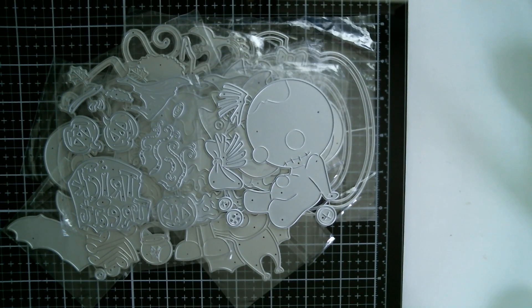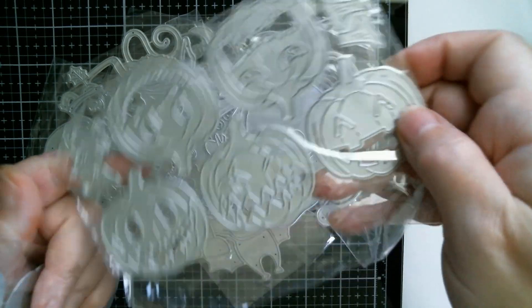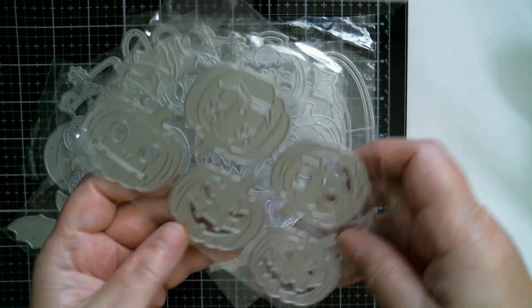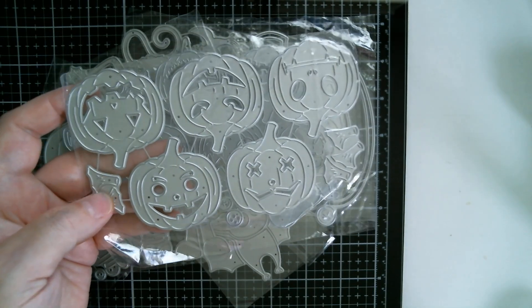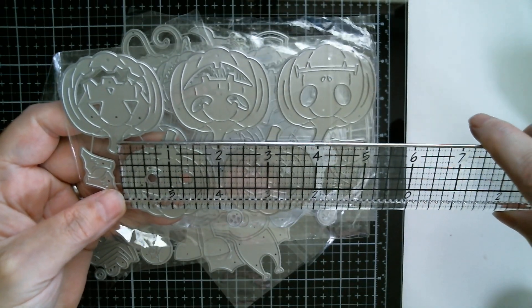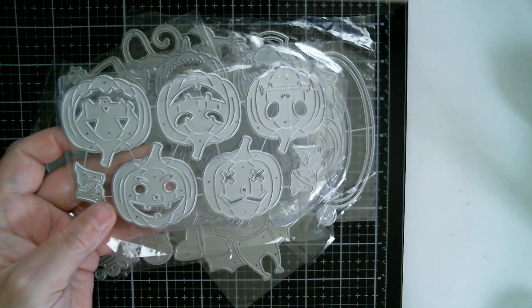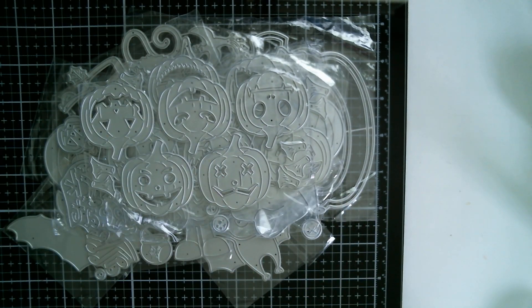And then I've got two sets of pumpkins with cute and different expressions — these are perfect for running the length of a slimline card. Different expressions again: one has little cross eyes, and there are five in a set. You've got the little layering piece that covers the stalk of the pumpkin. They're all roughly the same size — two inches. So three of those down on a card with a little bit of space in between and you've got a great Halloween card.